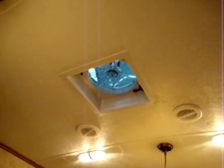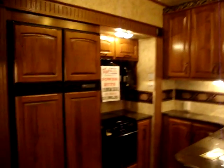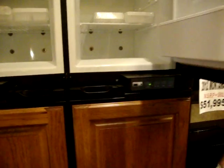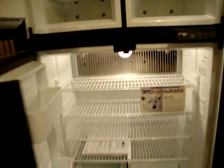This unit has the optional Fantastic Fan in the kitchen with the rain sensor. This unit has also got the optional four-door refrigerator by Norcold, giving you tons of freezer and storage space — it's a very large refrigerator.